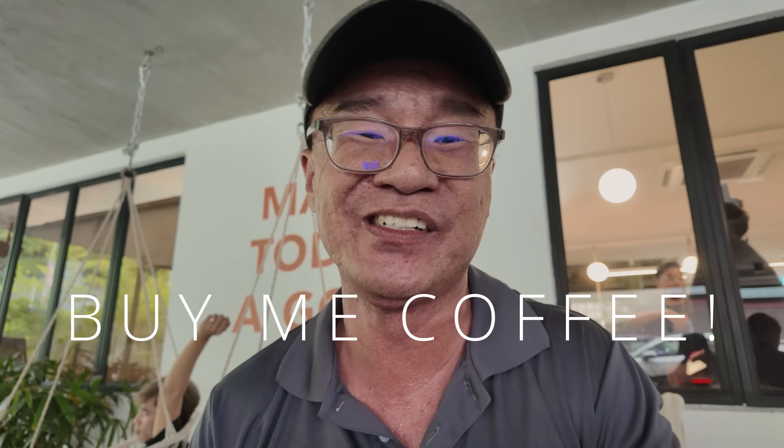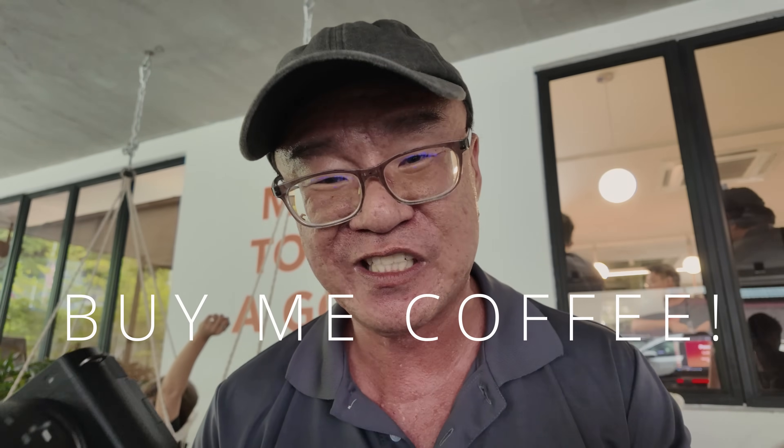That's all I have to share about this Lumix S9 camera — it is my quick hands-on preview. If you found my sharing beneficial, please consider buying me a cup of coffee or contributing directly to my PayPal; links are in the description below. Any small contribution goes a long way and will help me continue making more content. Until the next one, please go out and take more photographs. Bye-bye!